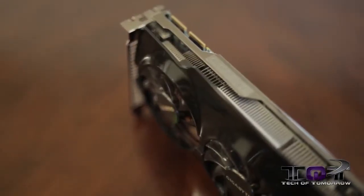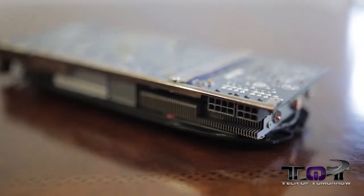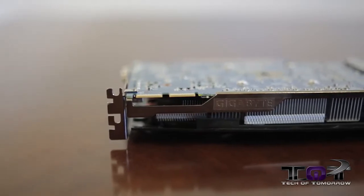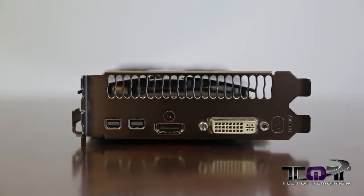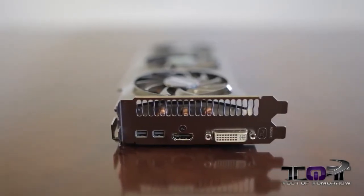Gigabyte, like MSI, uses all quality components across the board because they want the card to last a long time in your system. As far as power connectors go, you need a single six-pin and a single eight-pin power connector — it's 250 watts TDP for the card. Another cool feature is the dual BIOS: you can set one BIOS for overclocking and one for normal, and if you mess one up you can always flash it back to factory settings. The rear I/O is the same as the first reference 7970 cards — a single DVI, single HDMI, and two mini DisplayPort adapters. Inside the box it comes with a mini DisplayPort to standard DisplayPort cable. With that said, let's jump in and check out the benchmarks.